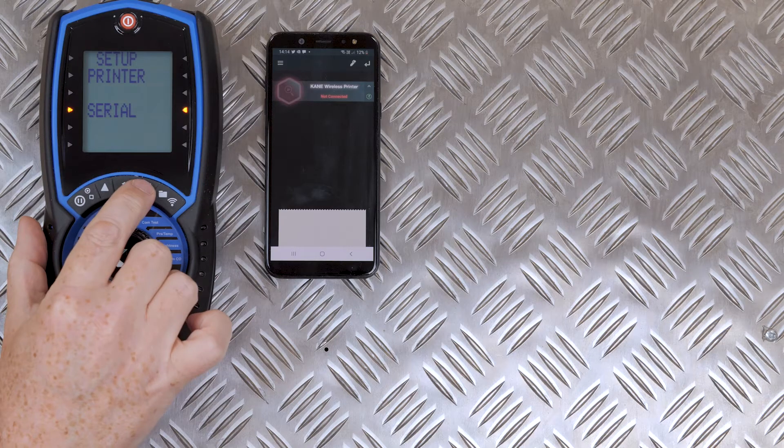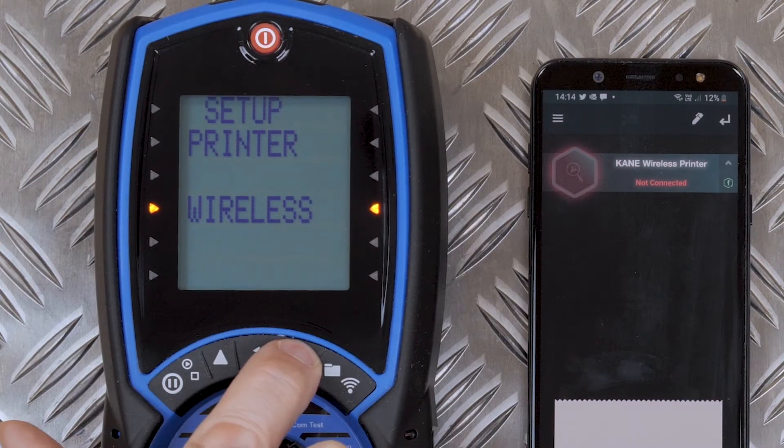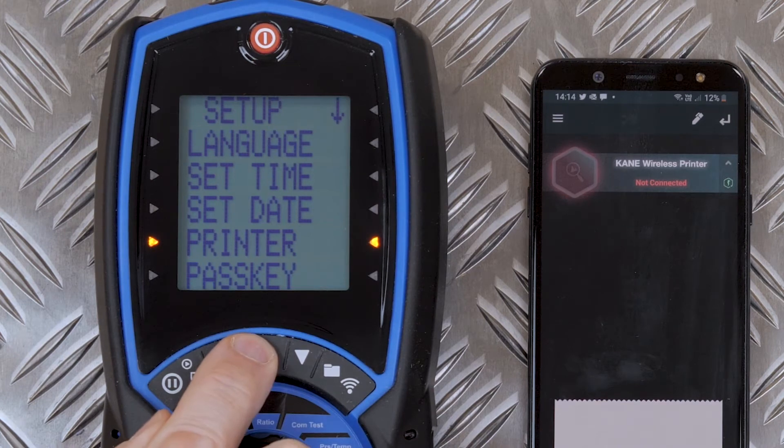We want to set this now to wireless communication. Once we've selected that, we press enter to confirm.